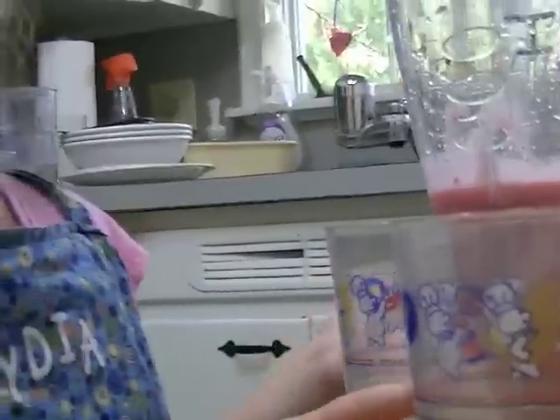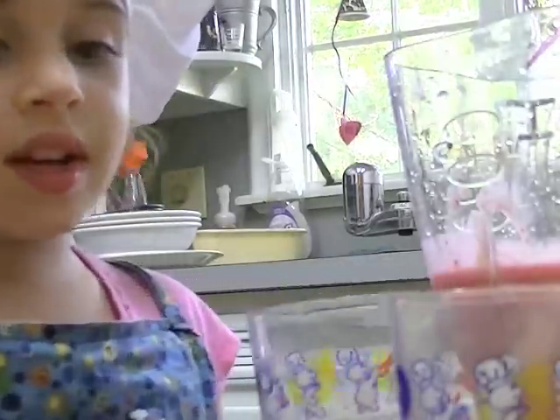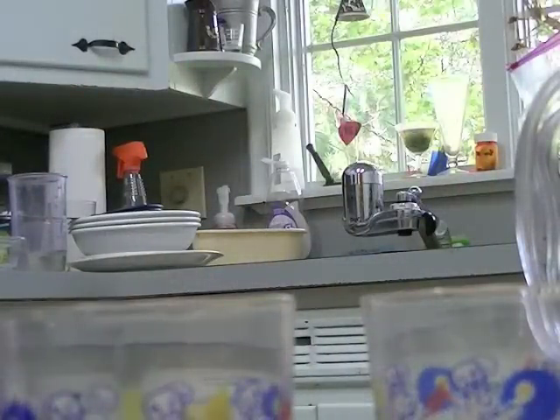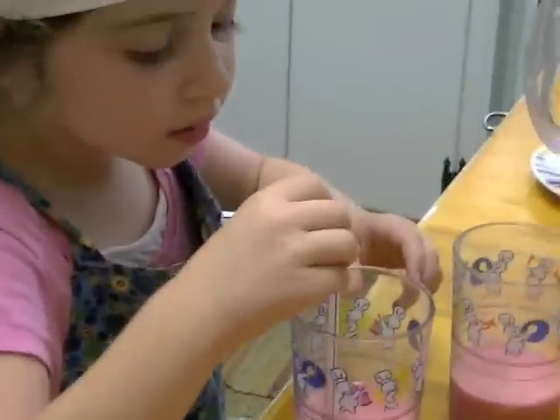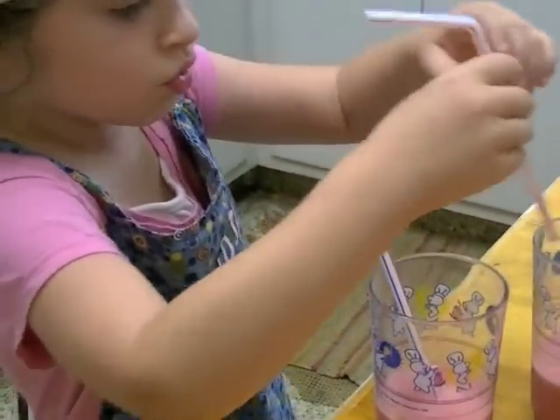Doesn't it look yummy? And you probably also need something to help get it into a cup. Don't forget that a grown-up needs to do it. Then you put a straw in, and then you put the other straw in the other cup.